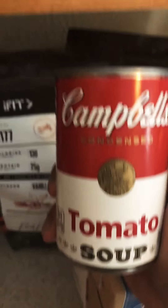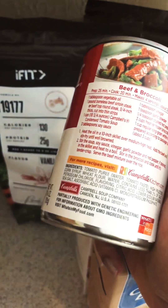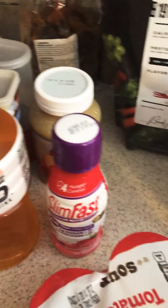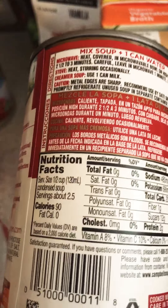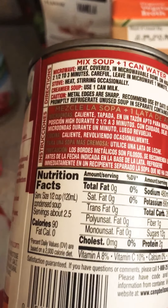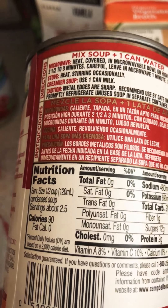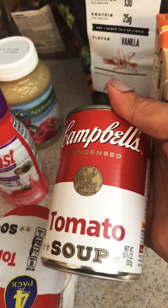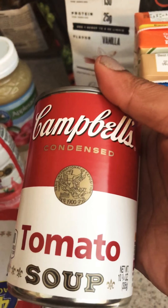I also asked my dietician if tomato soup is okay because I love tomato soup, and they told me I can have it. I went ahead and opened the pack — it's 90 calories for a half a cup and two grams of protein. I probably won't eat too much of this since eating the whole can would add up in calories, but it's just something to give me a little taste.